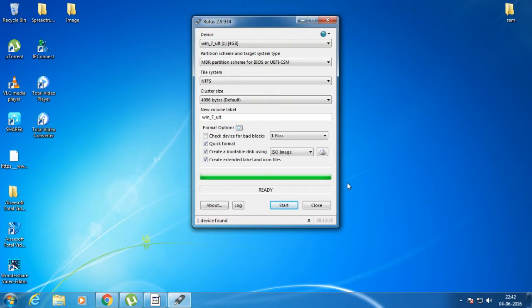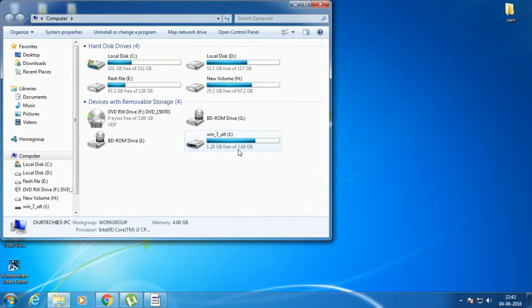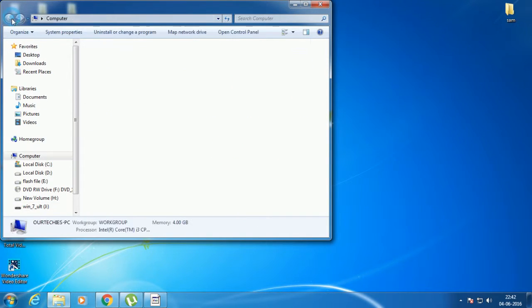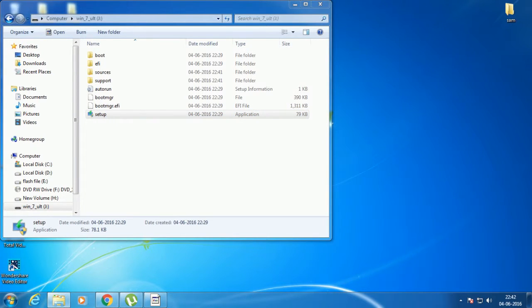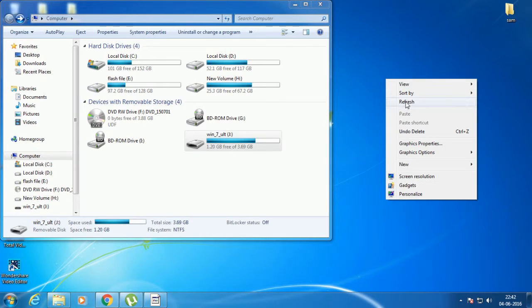As you can see, it's now completed. Let me close it and check it on the computer. Here is the setup file — as you can see, it's now a bootable USB drive. In that way you can easily make a bootable USB drive for your computer or laptop.